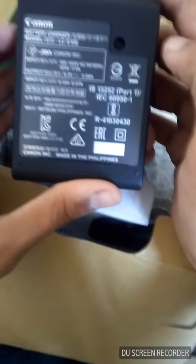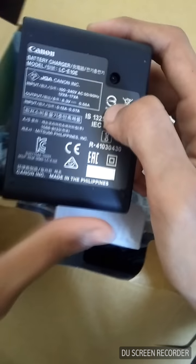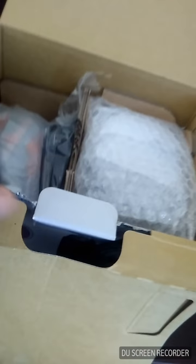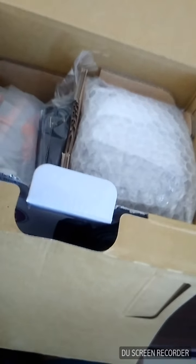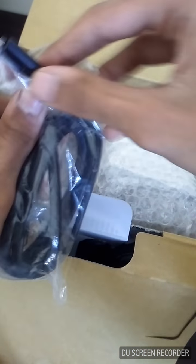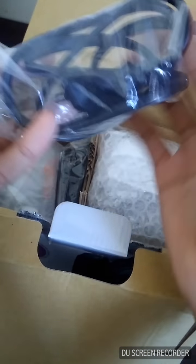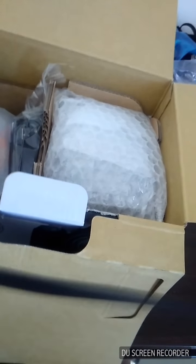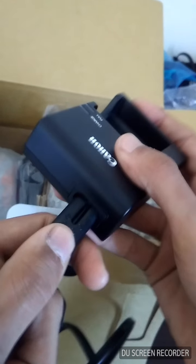This is the Canon branded battery charger — nothing much mentioned on the adapter. And we have got a cord, the cable for connecting the charger to charge the battery.